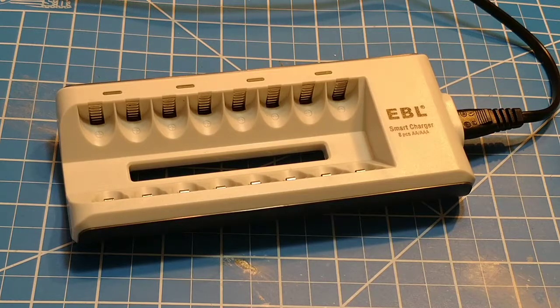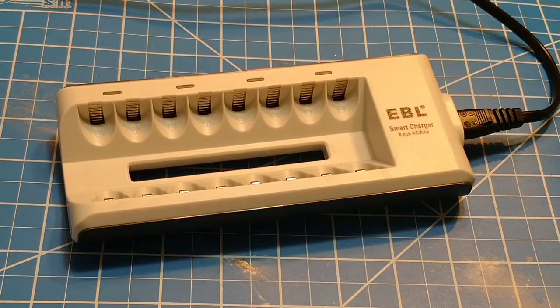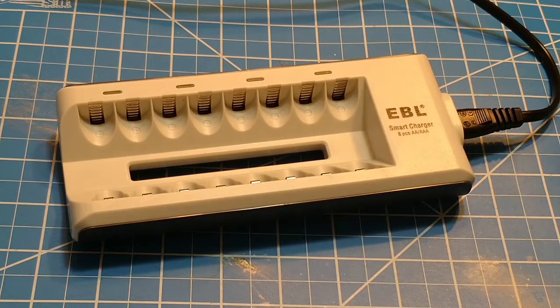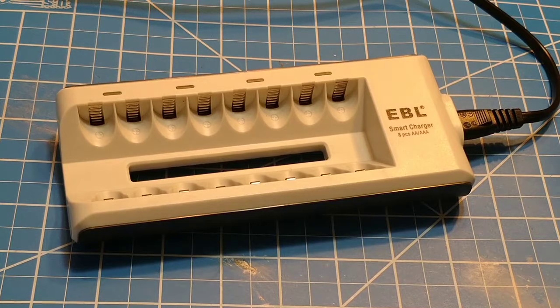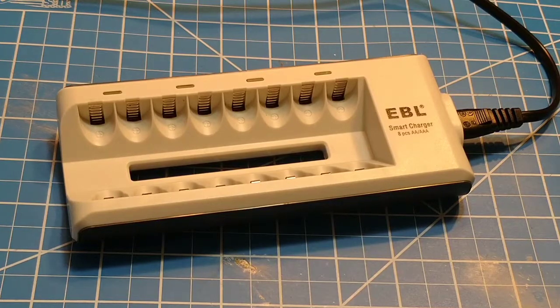I bought this with my own money as part of a package where you buy it and then you get batteries with it. It was like $19 and I got like eight EBL AAAs with it. This thing is very simple to operate. It's actually been in the house for four or five months — I actually forgot to review this. Then EBL contacted me about reviewing one of the other chargers and I was like, oh crap, I forgot to review this guy.